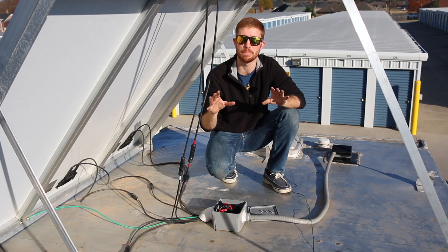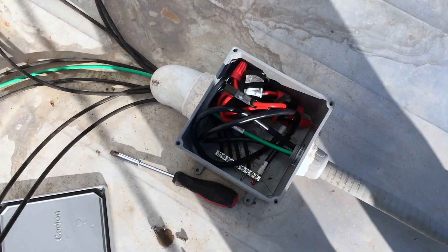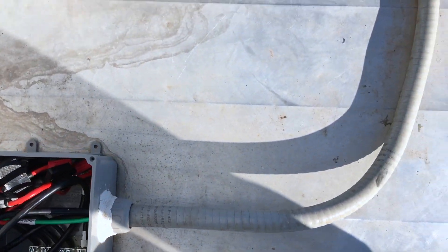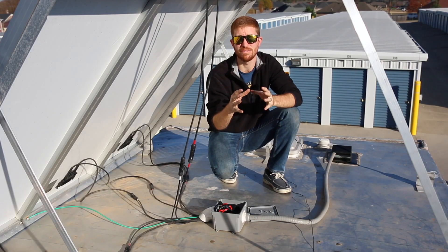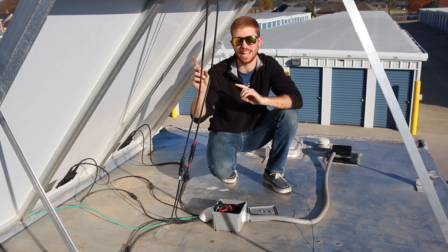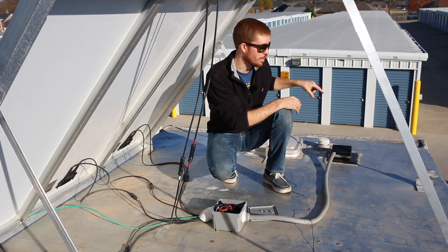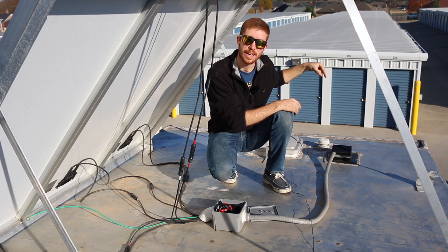You'll also notice a green wire that passes through the combiner box but does not interact with the bus bars — that is a grounding wire coming from the solar array. It travels with the large positive and negative wires through a tube and down through the roof of the RV. I will dedicate an entire video to grounding, so don't worry about that green wire just yet.